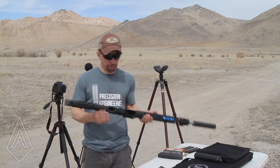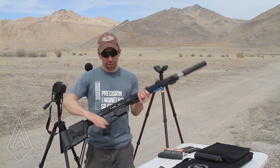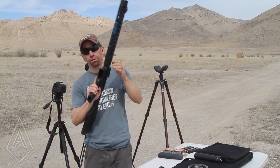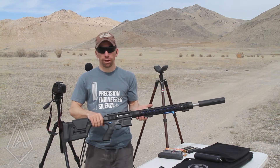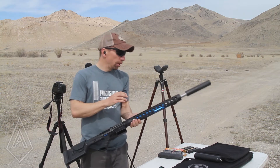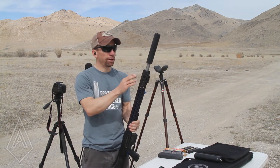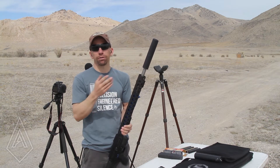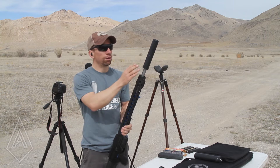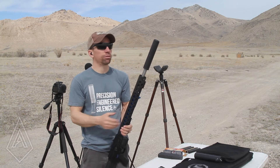It's a really new cartridge still and there's only a few companies making rifles for them. Luckily our friends at JP are one of them and they sent us a beautiful SCR-11 that has the non-reciprocating side charging handle on it. If you ever get a chance to shoot one of these things try it out because it is beautiful. Unfortunately this one in particular has a pretty long gas system on it, which means there's not going to be enough exposed barrel to use one of our over-barrel suppressors, so we're only going to be able to test with end-barrel suppressors.